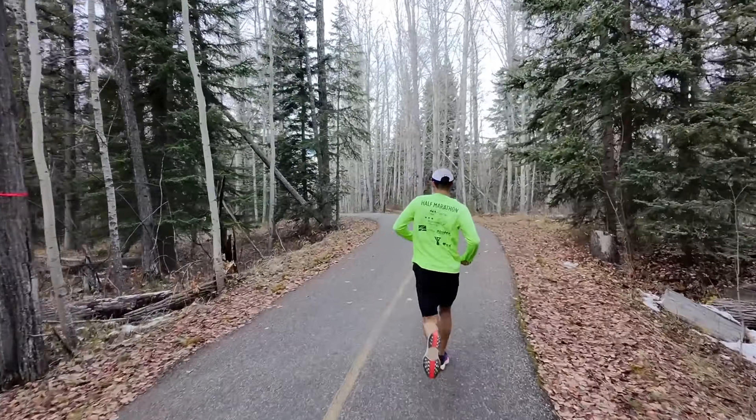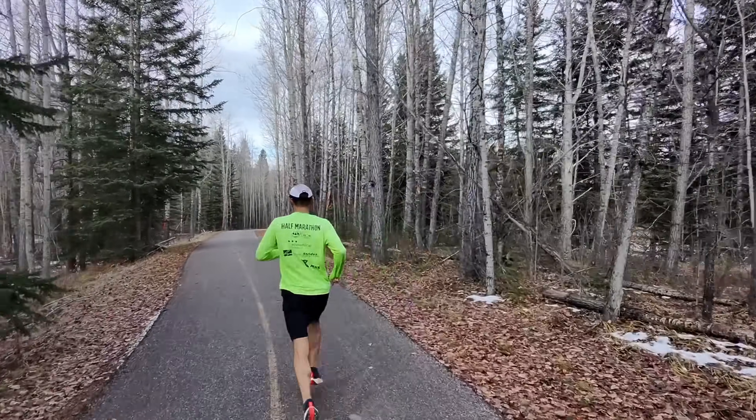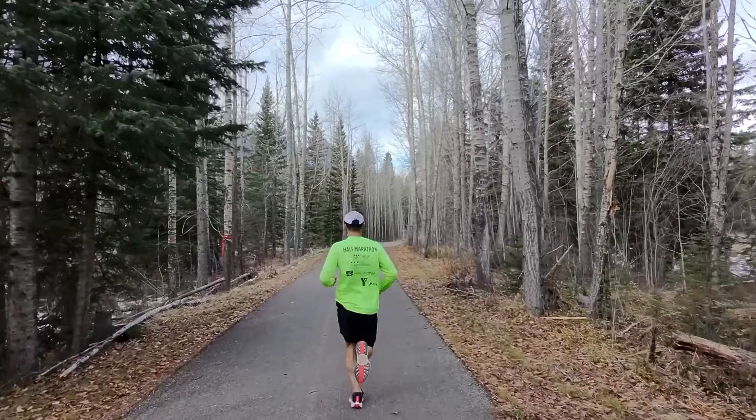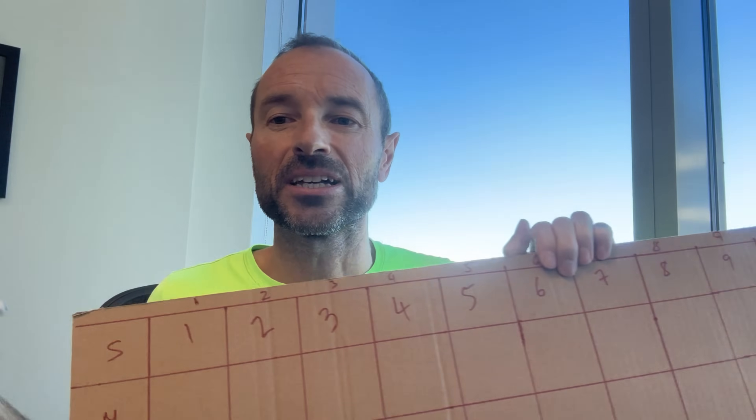At my age — and at every age I guess — the important thing is to increase slowly and gradually. There's no point rushing into it, so the plan is to really listen to the body but hopefully keep building week after week to make sure that I get a higher level of mileage by the end of this month.